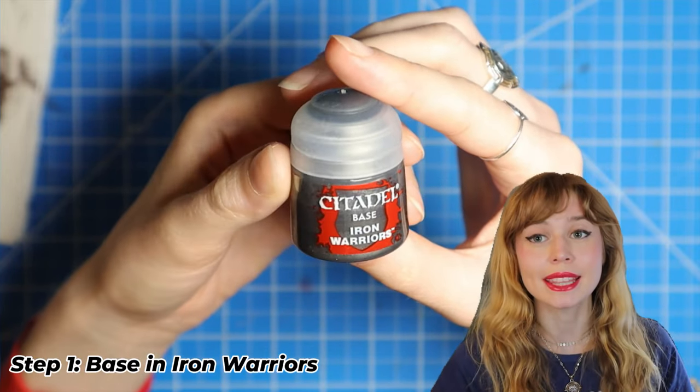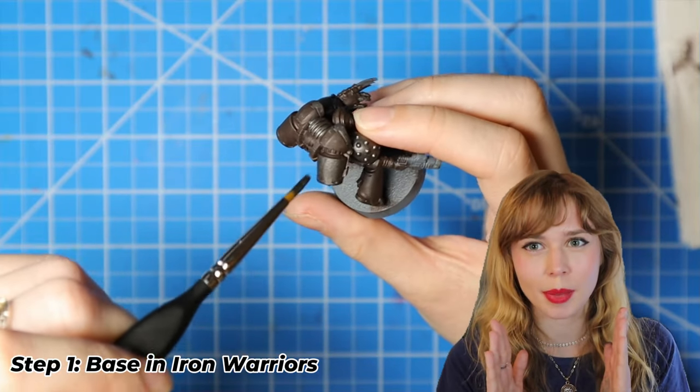Step one: we're going to paint the entire jump pack in Iron Warriors.